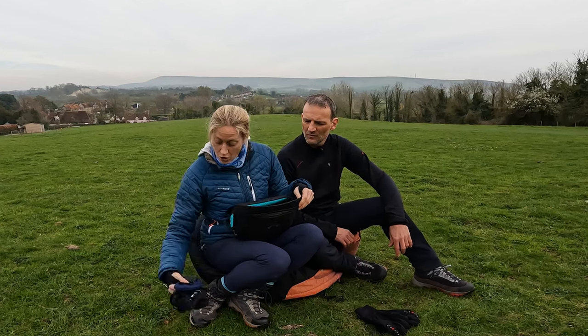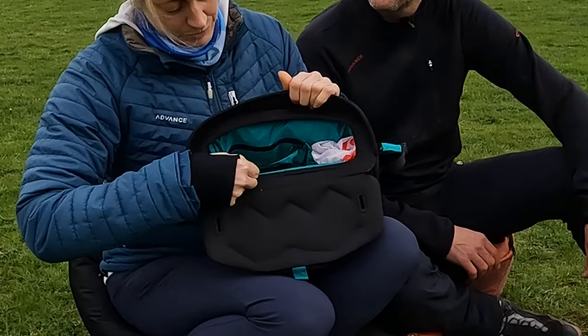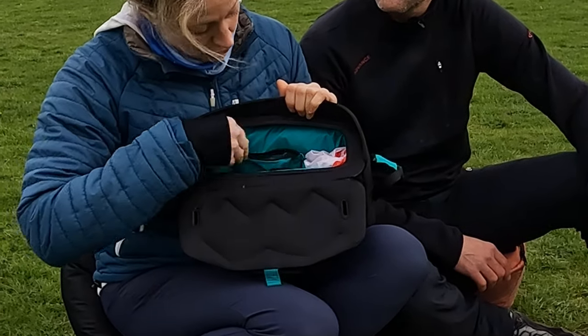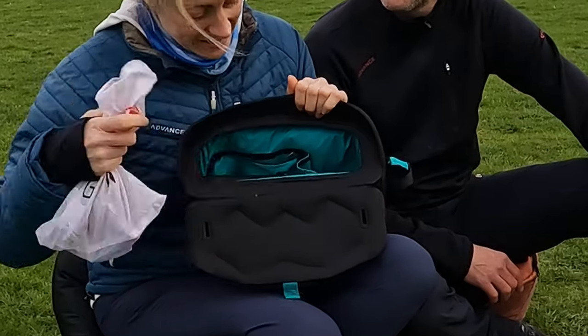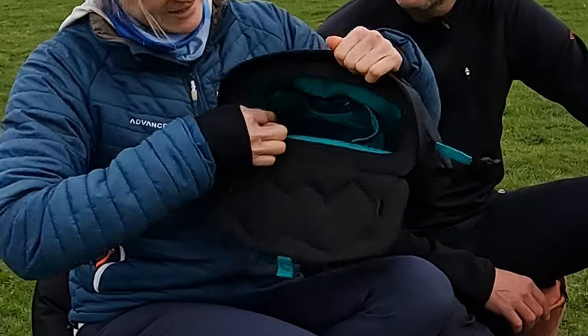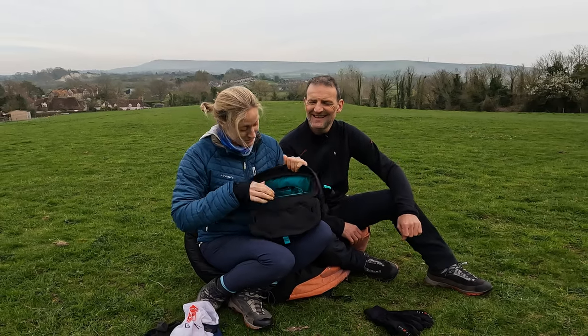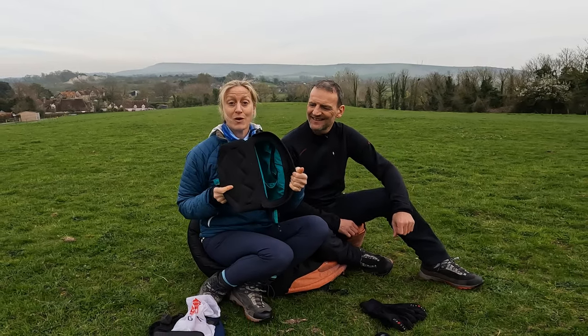And inside, you've also got a zipped pocket as well, so you can actually secure things if you want to. And it's in three different sections. And you've got an elasticated bit - you've got everything inside there. It's like a Tardis. You really can fit quite a lot in there.